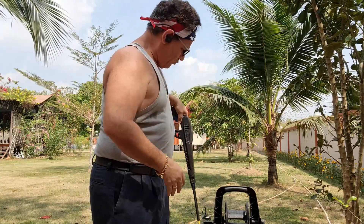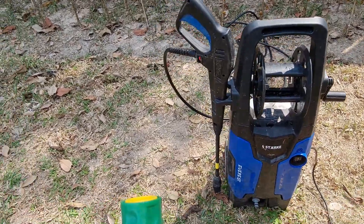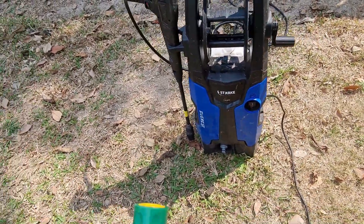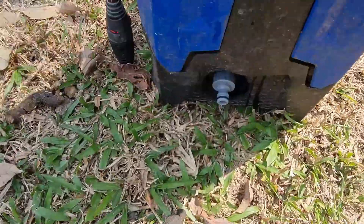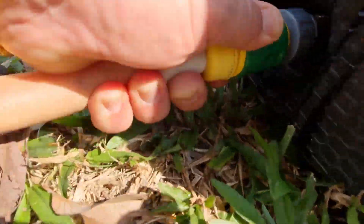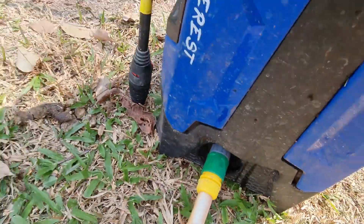It has a nice little holder when you're not using it. Now I'm going to turn on the water power and get going. The other nice thing about how it hooks up — it's a simple clip that just clicks on right here, and that's it. The water's connected. So easy to use.